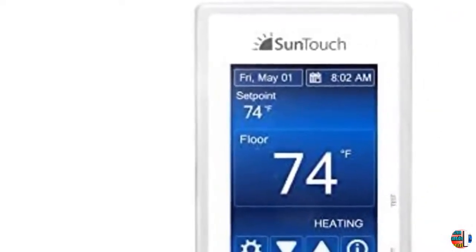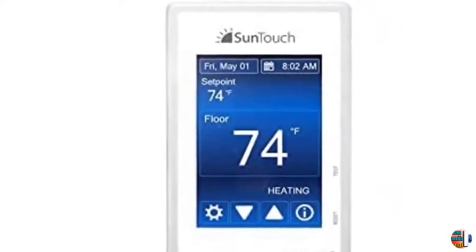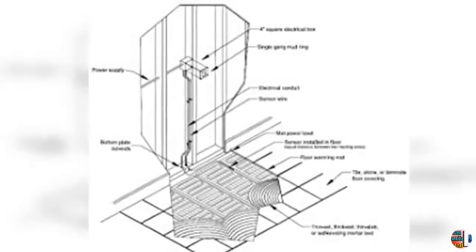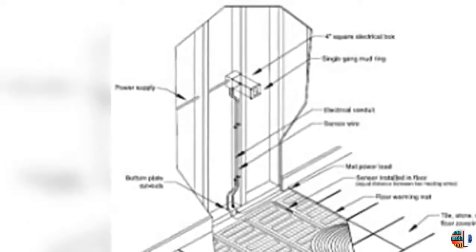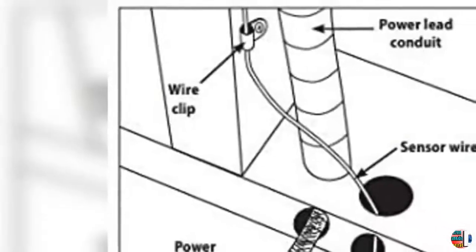Easy and Reliable Way to Control Your Floor Heating Systems Up to 15A. Intuitive 7-Day Schedule Makes It Simple to Program Floor Heating Times to Suit Your Lifestyle. Dual Voltage 120/240 Volt with Built-In GFCI for Safety and Energy Use Monitoring.